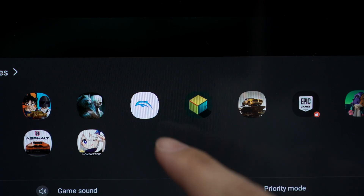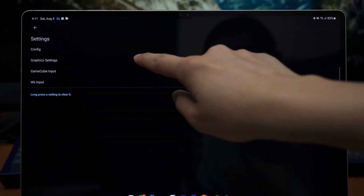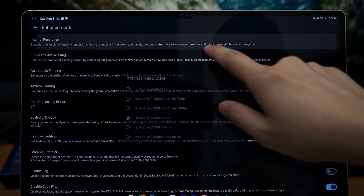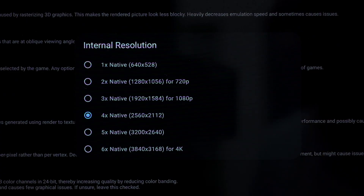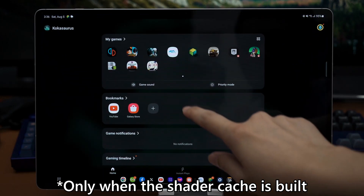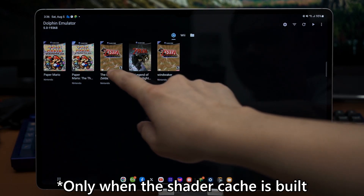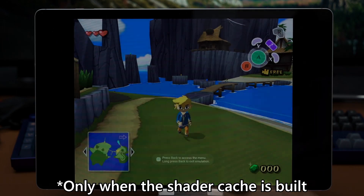Jumping on to the next emulator, Dolphin for GameCube games. I have a few games here and I scaled it 4 times the native resolution too. I'm going to talk about Wind Waker first. Once again, the Snapdragon 8 Gen 2 for Galaxy chipset means that this tablet can run the game with no audio or graphical glitches at the native framerate.